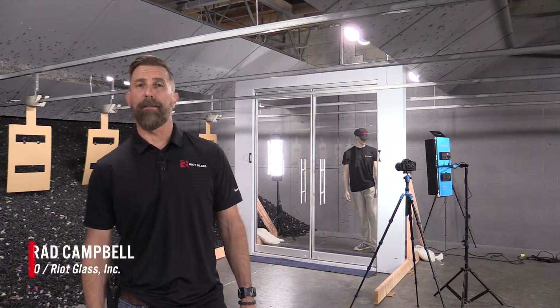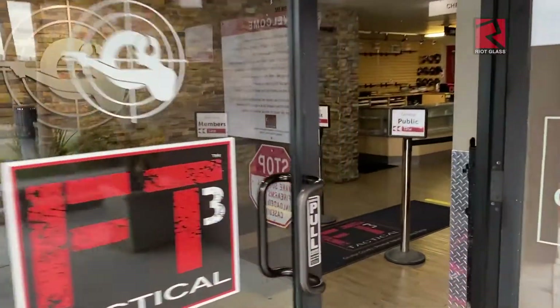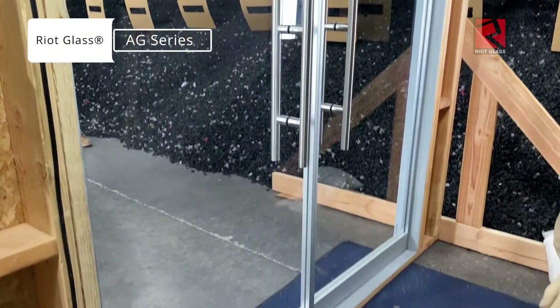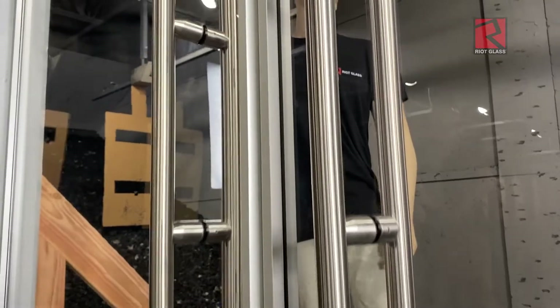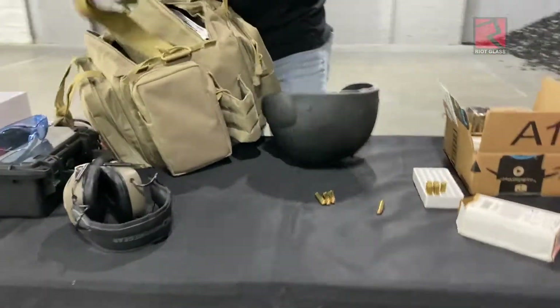We're here in Stanton, California today at FT3 Tactical, who's been nice enough to let us use their range to test our Riot Glass AG series all glass doors. Today we've got our lightest series, which is our AG50. It's a lightweight, easy to retrofit system. It can go into any storefront, any building, indoor or outdoor. We're going to put several rounds into this and also smash it up and make sure that it's going to work as intended.